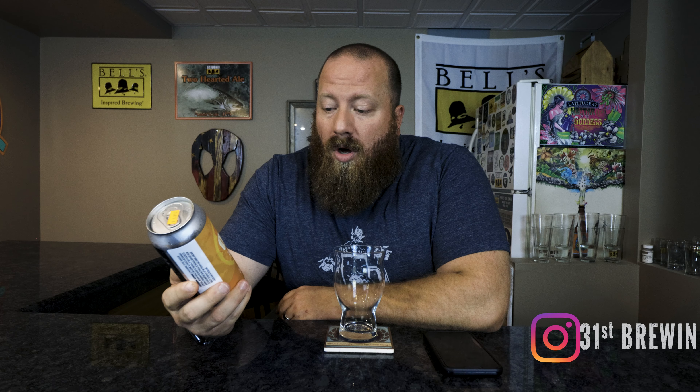Welcome back everybody. Today we're going to try OJ from Lone Pine — a Double IPA at 8.1% ABV, as listed on the can.